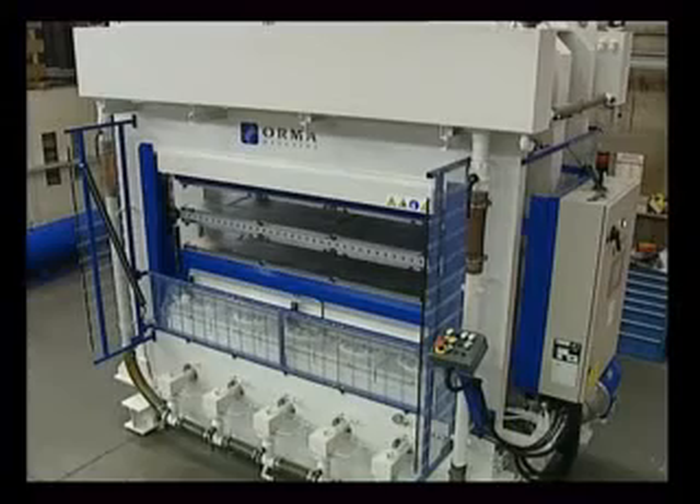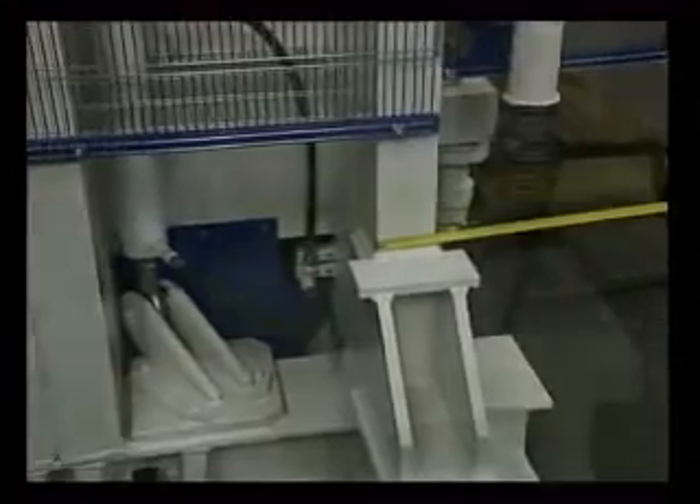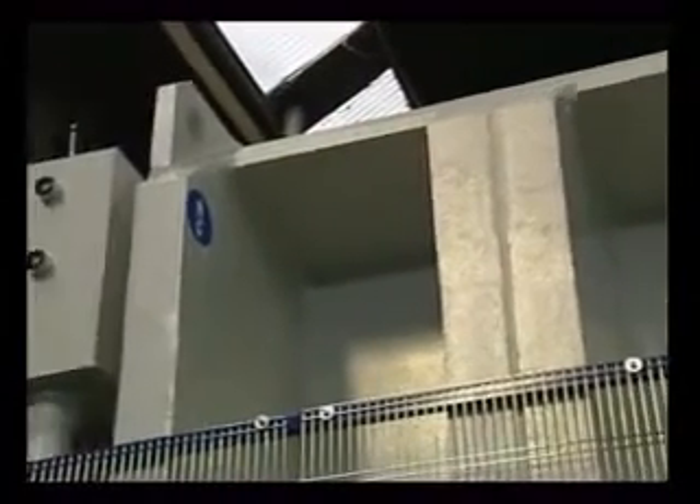Let's now take a look at the main features of the press. The framework is made of thick flame-cut steel plates obtained from a single piece, so there are no welded parts, which guarantees a perfect mechanical seal.